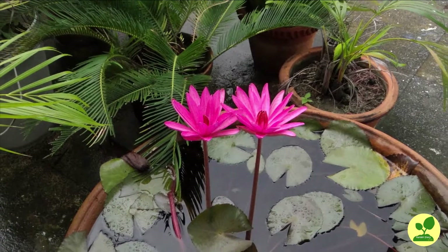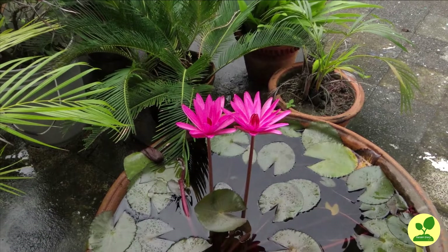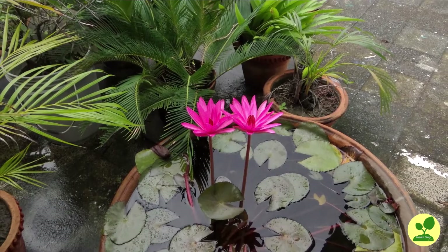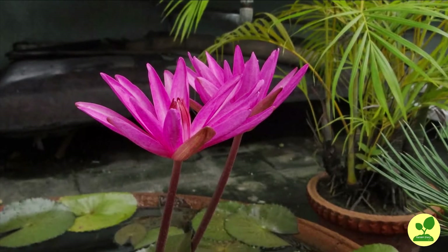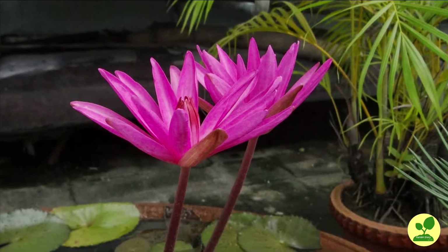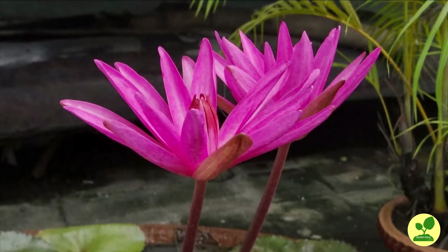Though I am growing water lilies since a long time in a container on my terrace, nowadays it has become extremely popular to grow water lilies and lotuses in containers. This is because nowadays those plants are available at different prices in hybrid varieties and in many different colors. Moreover, they can now be grown in very small containers. No doubt, they will enhance the beauty of your garden to a large extent.